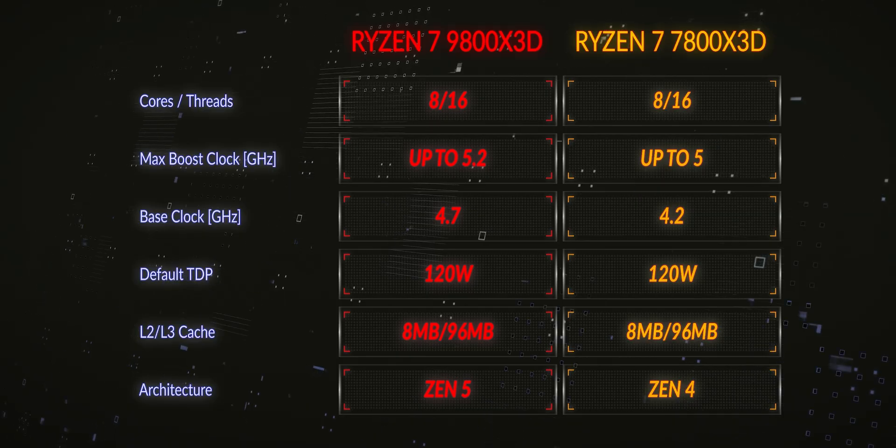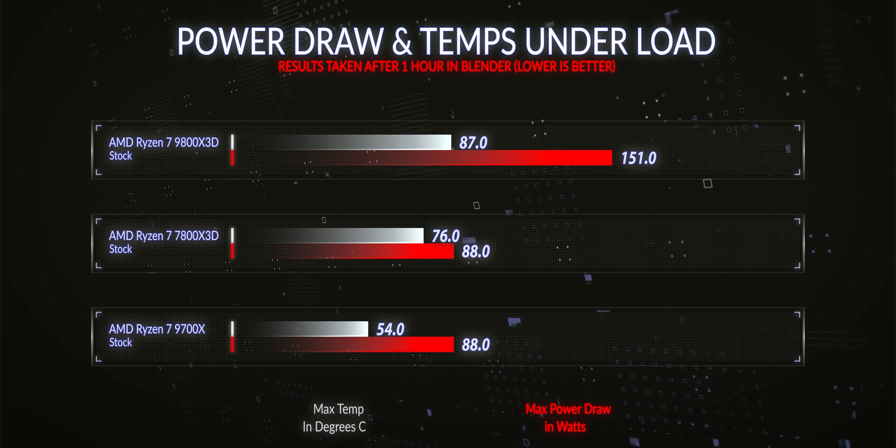Under stock conditions, the TDP as stated on the box is the same as the 7800X3D. However, real-world power draw is much higher — under full load the 9800X3D was drawing 151 watts with totally stock settings, apart from EXPO enabled for the memory. Max temperatures at stock were 80–70 degrees C, making it 58% hotter than the 9700X and 14% hotter than the 7800X3D, with 71% more power draw.